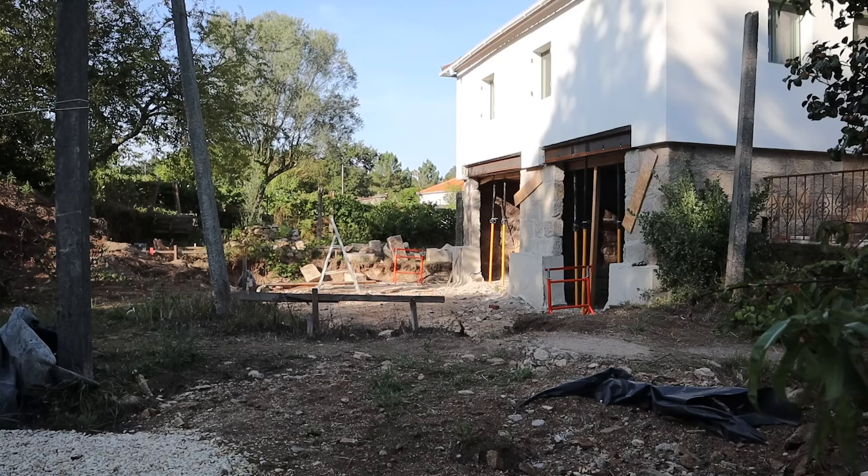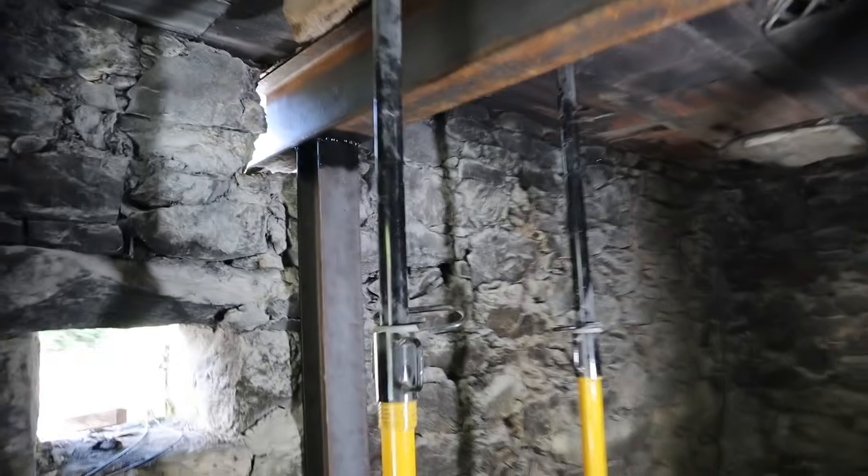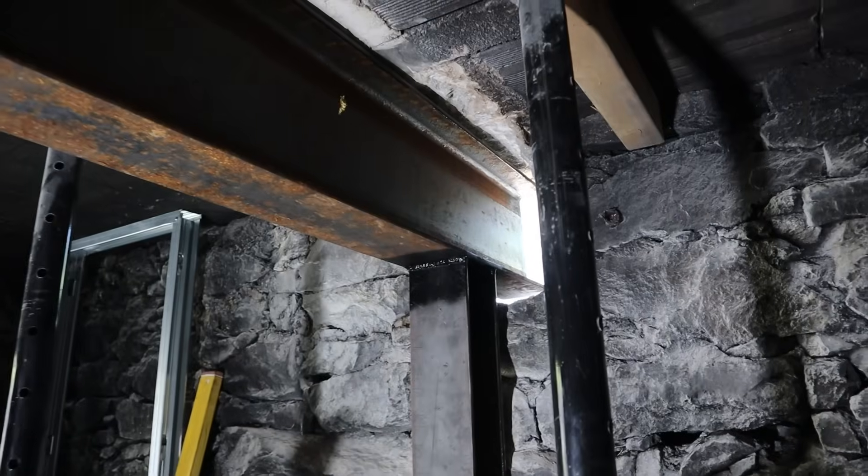Once that's done, some non-compressible grout needs to go between the existing structure and the steel. This fills any gaps and ensures a full, even bearing.